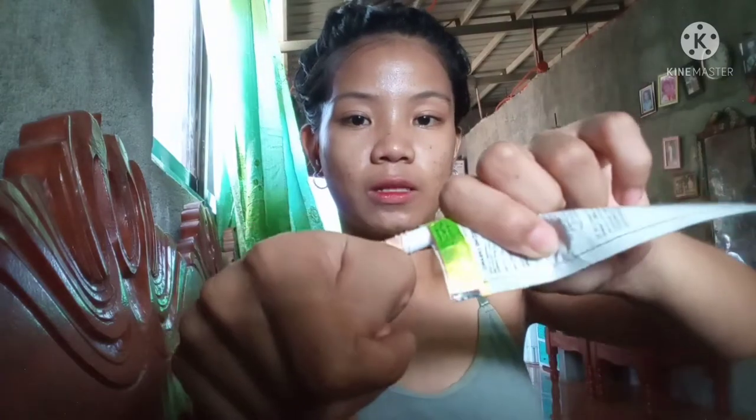Alright guys, after that gamitin natin tong Natural White minimizing cream, BB cream. So green one na siya guys, brightening and then BB coverage. Ayan siya. Pakuha lang ng konti dito guys.